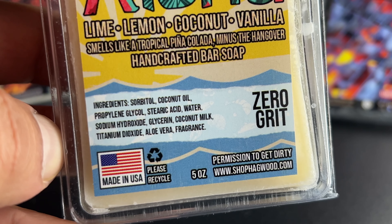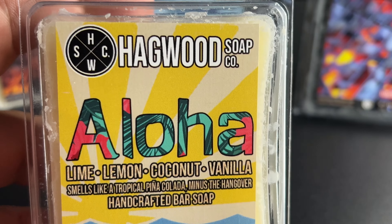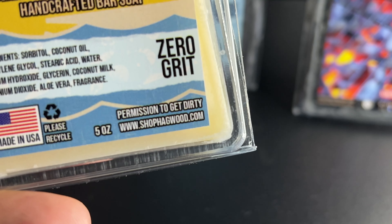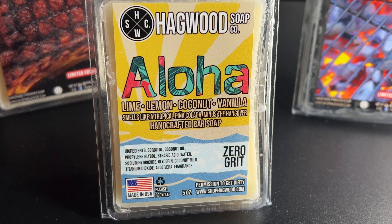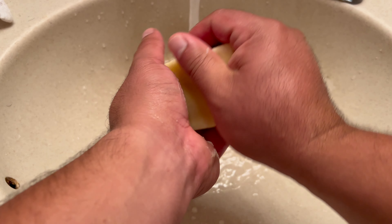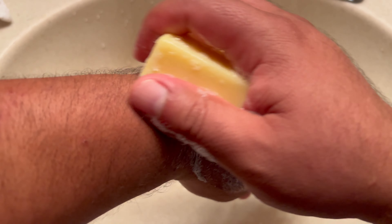I do want to highlight some ingredients. Coconut oil, coconut milk, and aloe vera are three ingredients in this Aloha version specifically. I think the coconut oil and the coconut milk do a really good job of hydrating your skin and leaving it nice and soft. These soaps leave your skin feeling great. The lather itself is extremely silky — it almost has like a creamy, buttery texture to it.